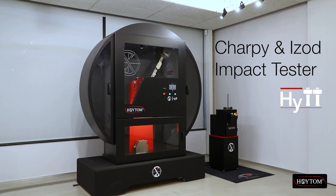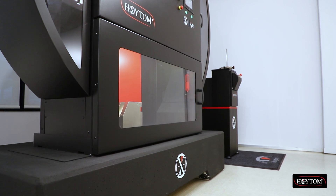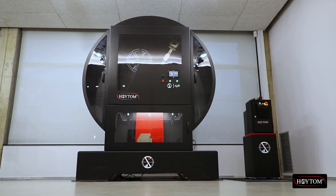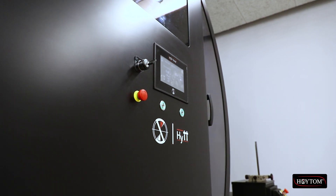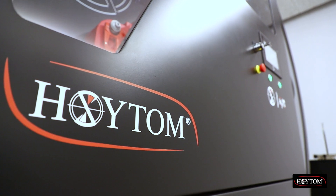Oytom introduces its Heat Metal Pendulum Impact Tester for Charpy and iZod testing, available in capacities of 300, 450 and 750 joules for the Charpy version, and 300 and 450 joules for the iZod versions.